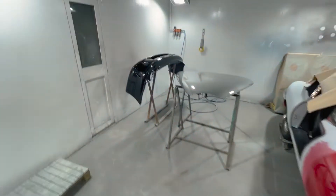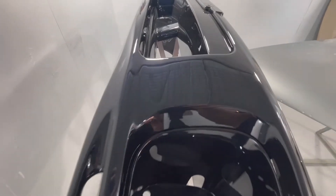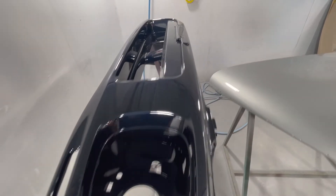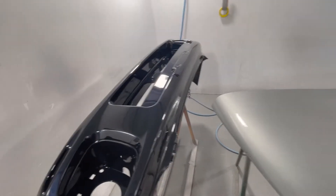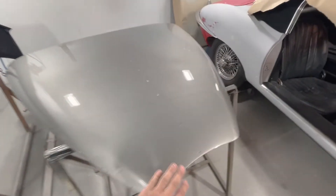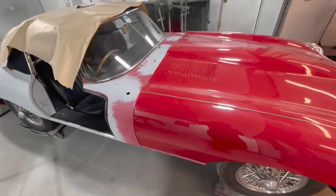We painted a Subaru bumper today as well - modern classic - nice to put that back for the customer. It was covered in stone chips and we were able to make it nice. This here is the bonnet for the Jag.